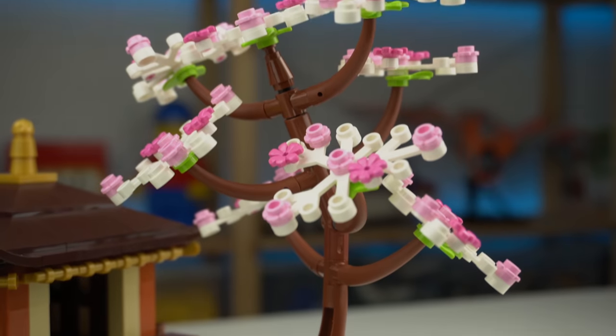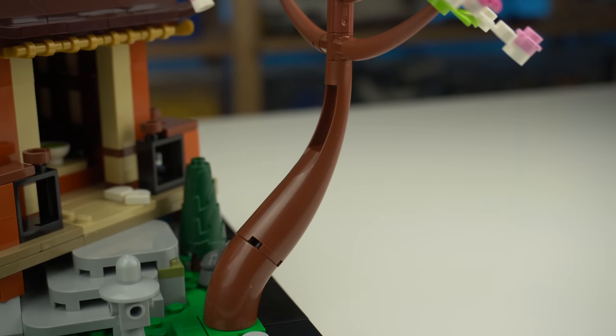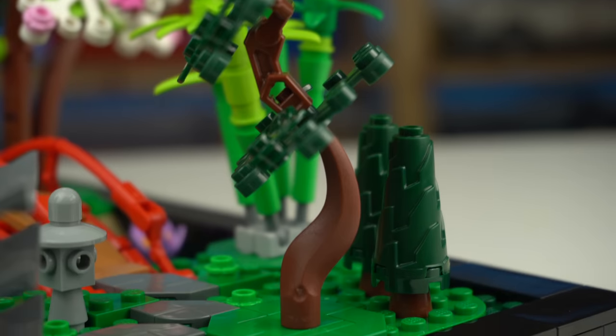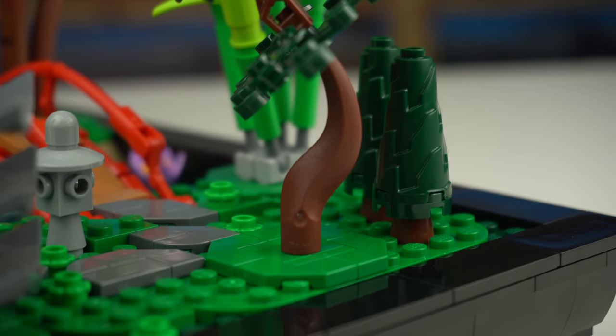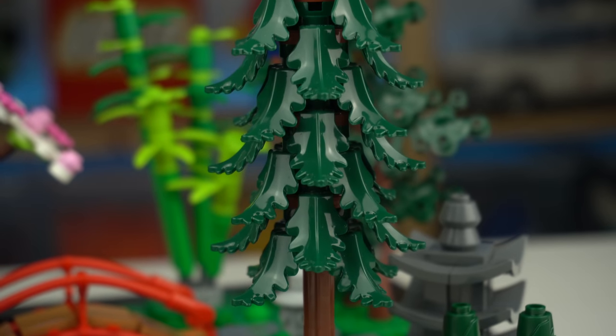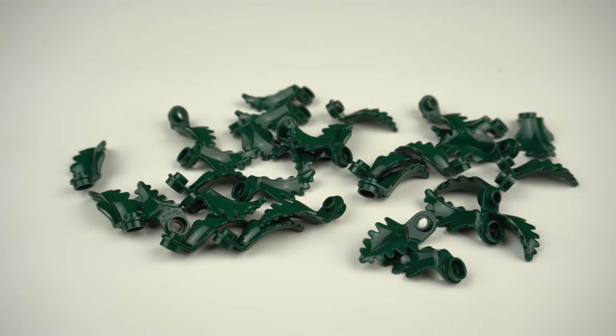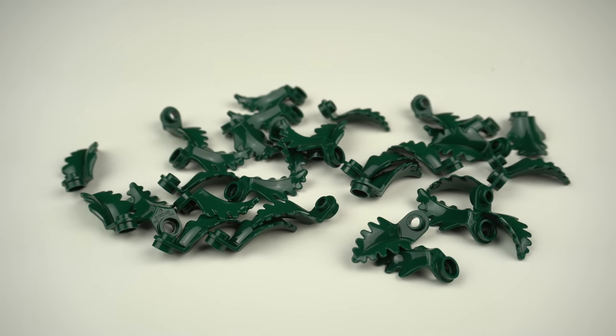Some of these trees make use of interesting elements — the big cherry blossom tree with special elements at the trunk, or the bonsai tree with a brown tail element of sorts. Lastly, the pine tree makes great use of a ton of the new fern elements, exclusively recolored in dark green for this set.